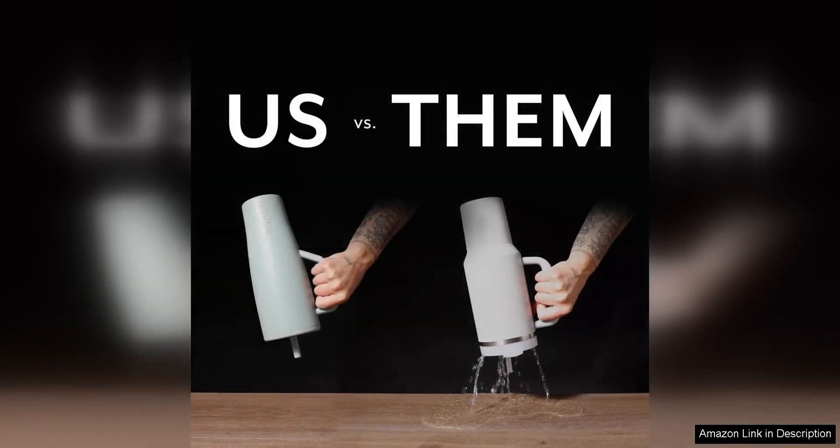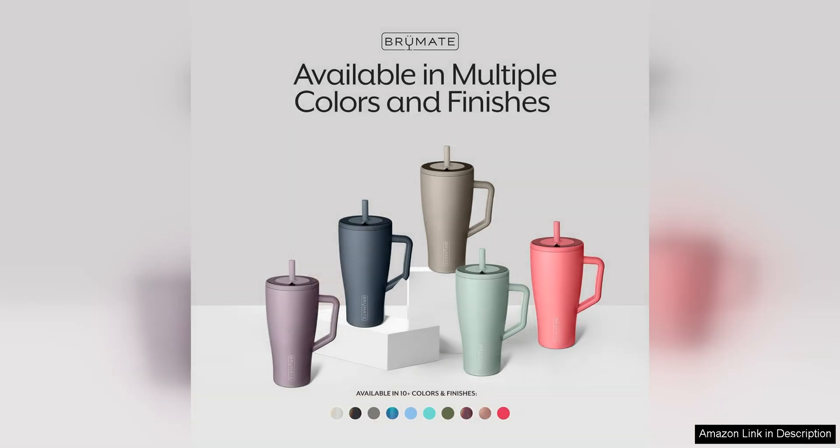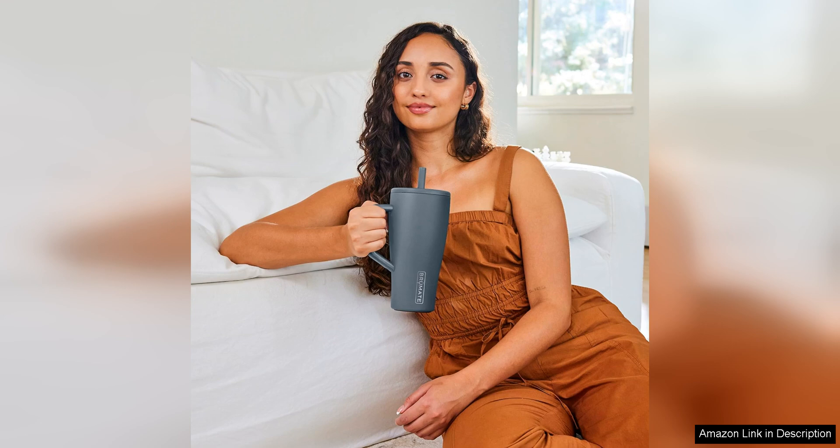The 40 Oz size is perfect for staying hydrated throughout the day or enjoying your favorite beverages on a long road trip. The tumbler is also double-walled and vacuum insulated, ensuring that your drinks stay cold for up to 24 hours or hot for up to 12 hours. Say goodbye to lukewarm drinks with this tumbler by your side.